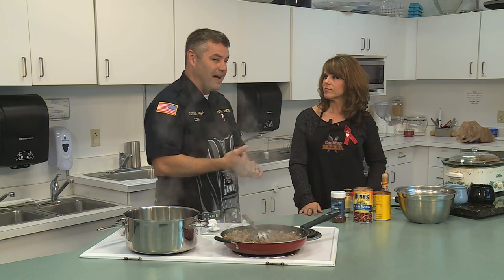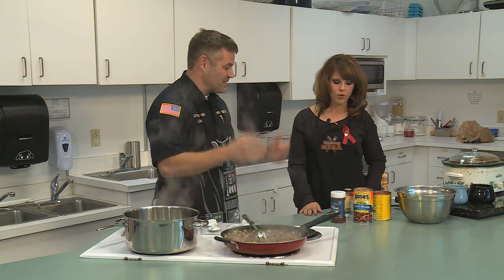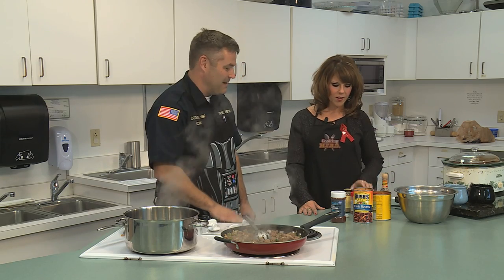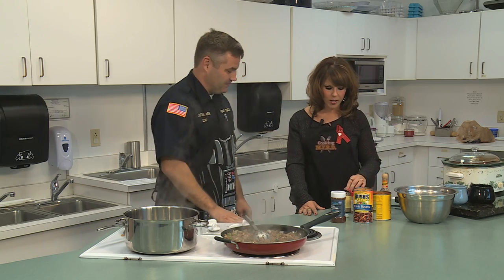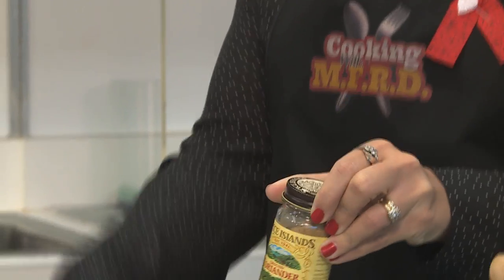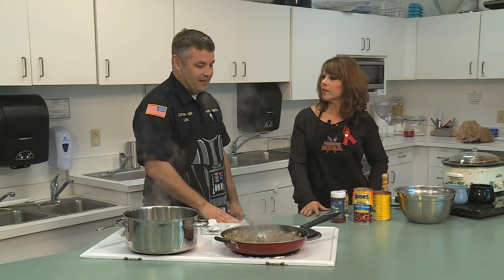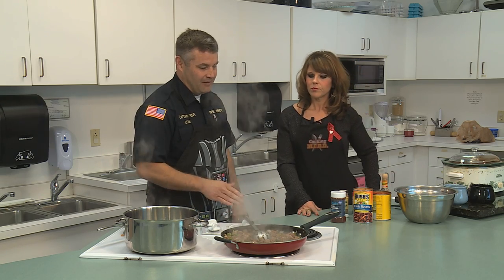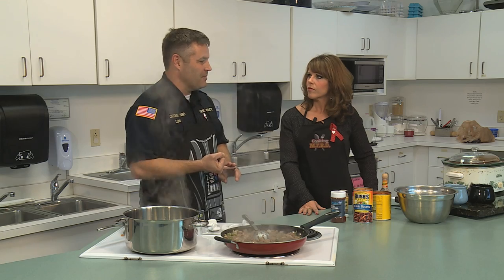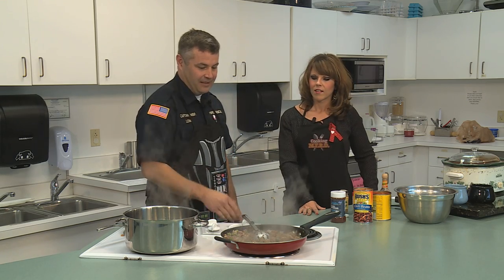You'll use spices you hopefully already have in the cabinets — the ones no one uses all the time, like coriander and cumin. I thought it was interesting about the coriander being in there — that's something you generally don't hear about in a chili recipe. And the liquid smoke — that really turned me on about this recipe when I first found it. It's different, and it does add a lot to it.